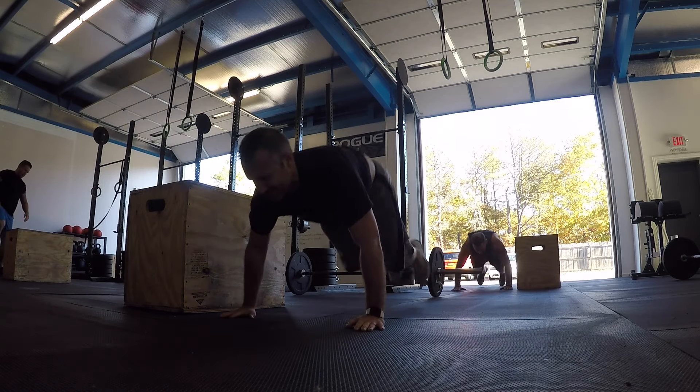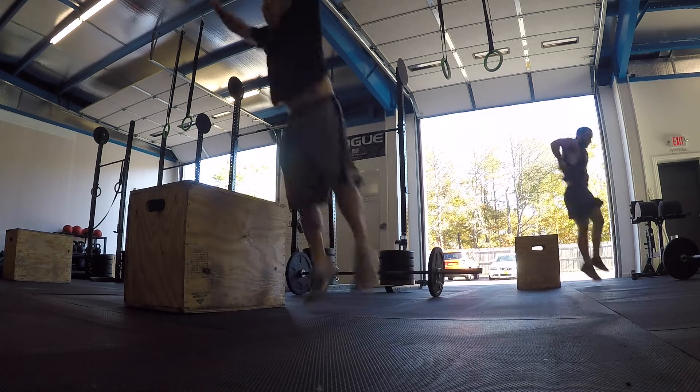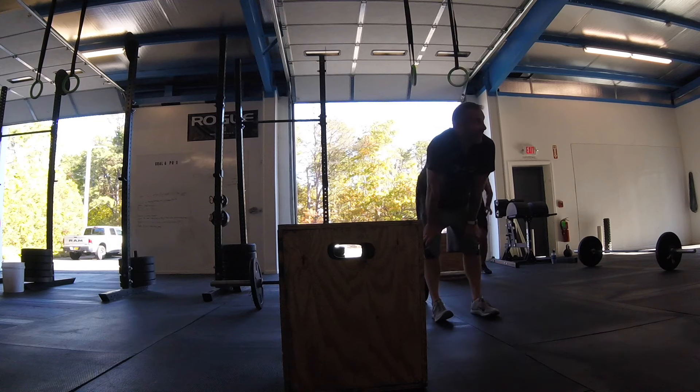Then we moved over to snatches, burpees, and box jumps all together — which I guess they call a WOD in CrossFit world. I started out strong, but man, did I fade fast.